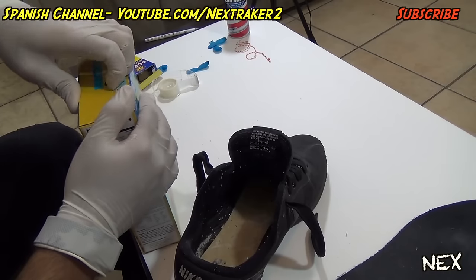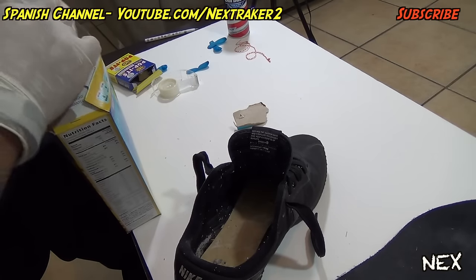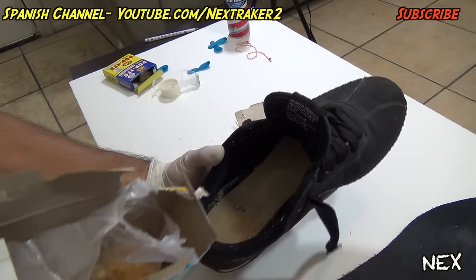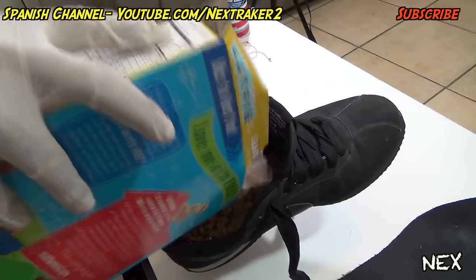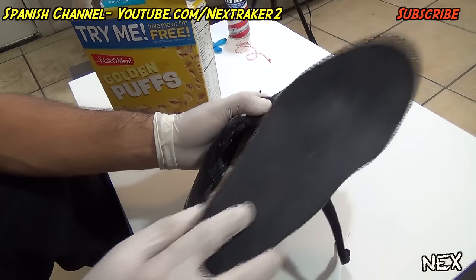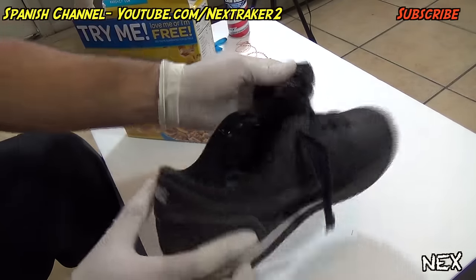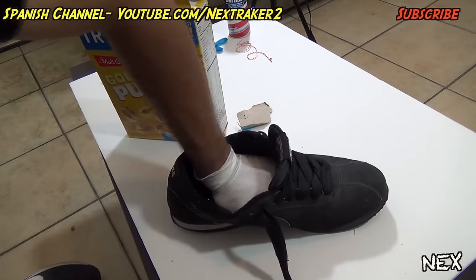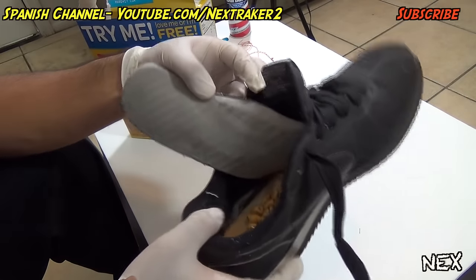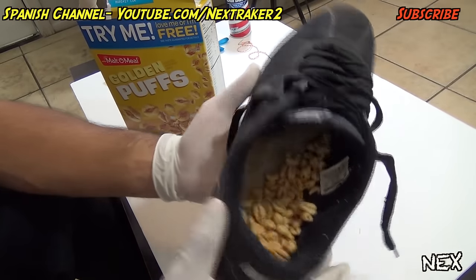Cover it with the insole. Let's try it out with cereal first — chips could also work for this. Take the box of cereal and pour some inside. The smaller the cereal the better. With the cereal inside, cover it with the insole and you can't notice a thing. When they put the shoe on, it's gonna sound a little crunchy. If you fell for this prank, you'd look inside and the cereal is already crushed, so it's gonna be even messier to take out.